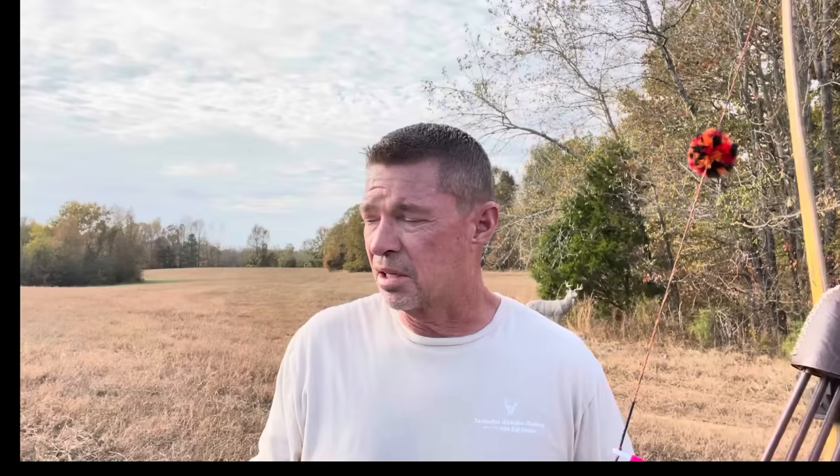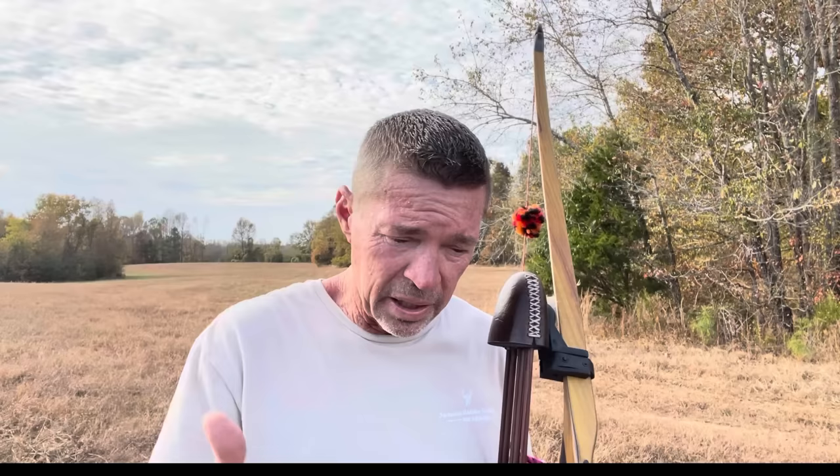How can you be the most accurate you possibly can? Face it — if you're taking a bow to the field like I'm doing here at the farm tonight hunting deer, you've got to have a really rock-solid shooting process that will overcome your nerves at the moment of truth when a live animal is in front of you.